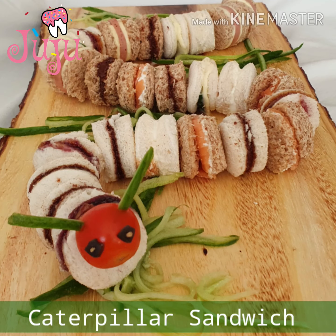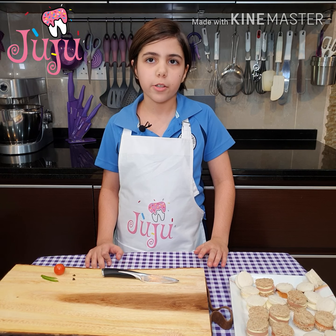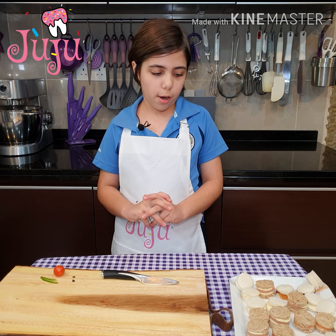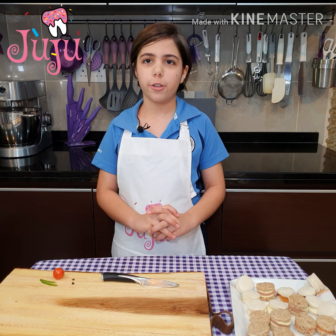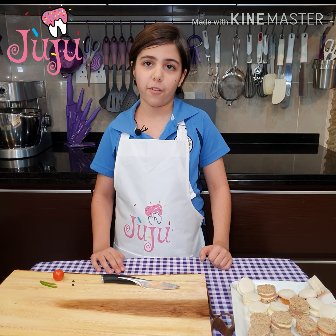Hi guys, you guys requested for me to make something for kids, so I'm going to be making something my mom used to make when we were kids and I really liked it. But before we start, thank you for helping me reach 2,000 followers, especially Lean — she is a big fan of mine.